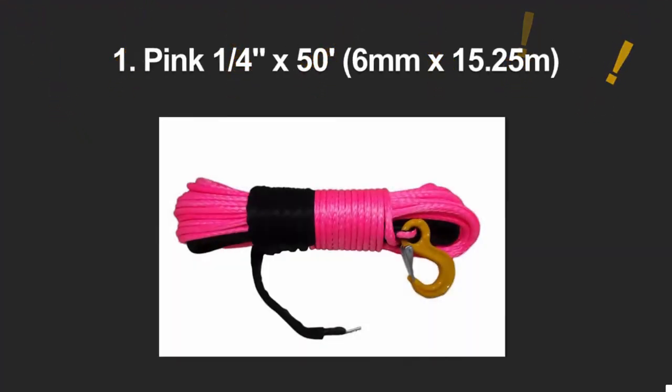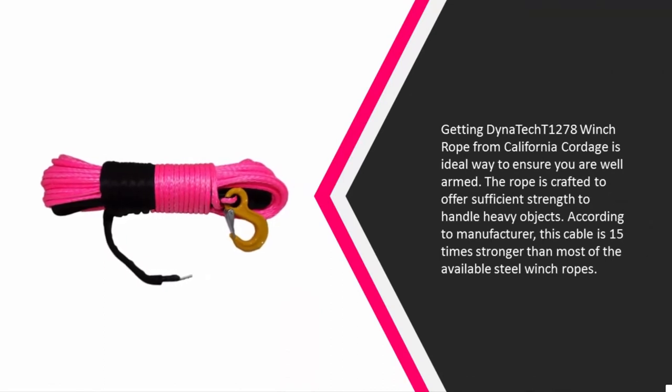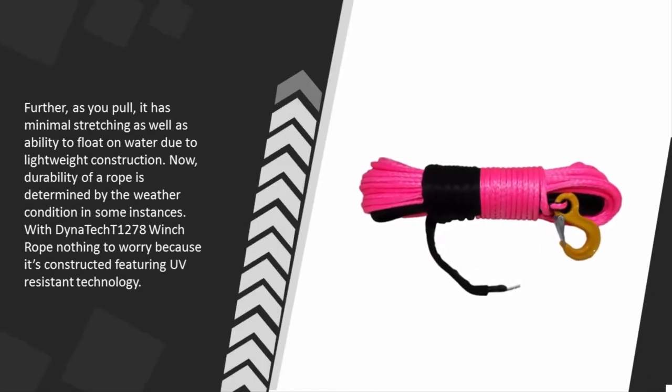Coming in at number one, the Dinnertech T1278 winch rope from California Cordage is an ideal way to ensure you are well armed. The rope is crafted to offer sufficient strength to handle heavy objects. According to the manufacturer, this cable is 15 times stronger than most available steel winch ropes. It has minimal stretching when pulled and the ability to float on water due to its lightweight construction. Durability is not a concern either, as the T1278 is constructed featuring UV-resistant technology.